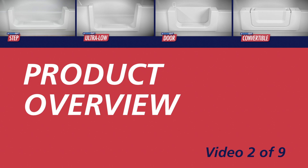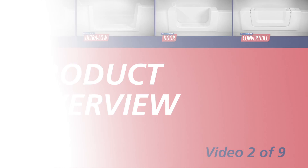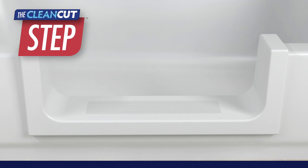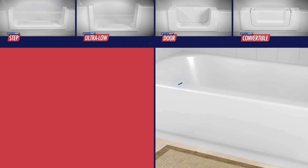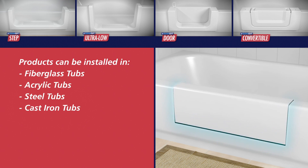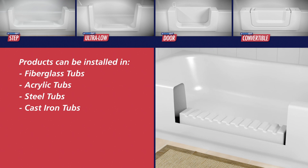CleanCut offers several innovative products that allow an existing bathtub to be retrofit to provide a safer and more accessible bathing experience. CleanCut's products include the Step, the Ultra Low, the Door, and the Convertible. Products can be installed in fiberglass, acrylic, steel, and cast iron bathtubs.